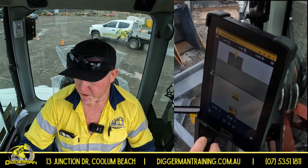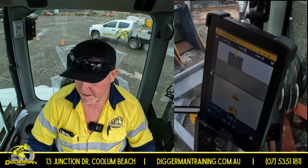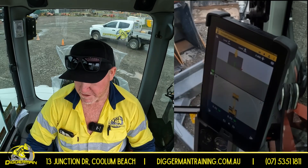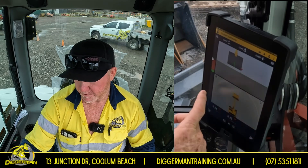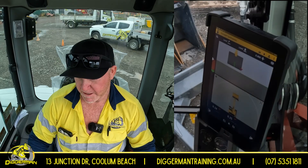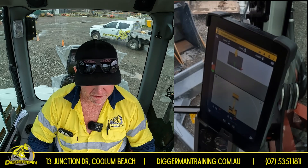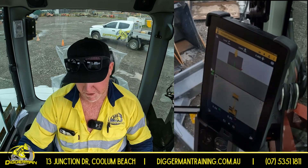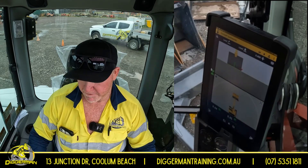From there, your cut to fill heights — there are two ways of monitoring that. You can use your number system down the bottom or your light bar up the side. As I lift my bucket up, that's cut 240 mil on your left side of your bucket and 250 on your right. A lot of people get sick of watching those numbers, so you can just glance over and refer to your light bar. It's a bit more easy to read so you're not having to read the numbers, but it's up to you. Those are the two ways you can read your RL levels.